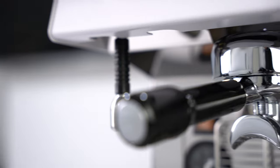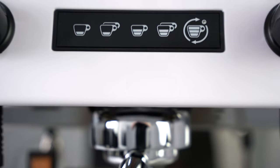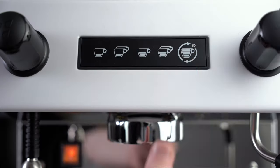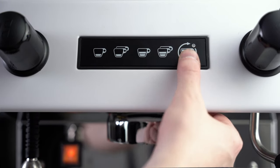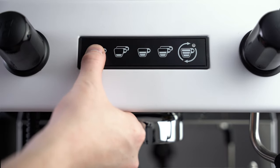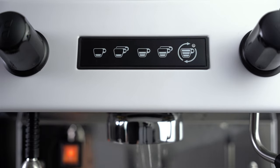This machine utilizes an E61 group head, which can be programmed by the five buttons above. To program, you just have to hold this button for five seconds, then you select whichever extraction type you want to program, and that's pretty much it. It keeps things simple, easy, and straight to the point, which is always appreciated.